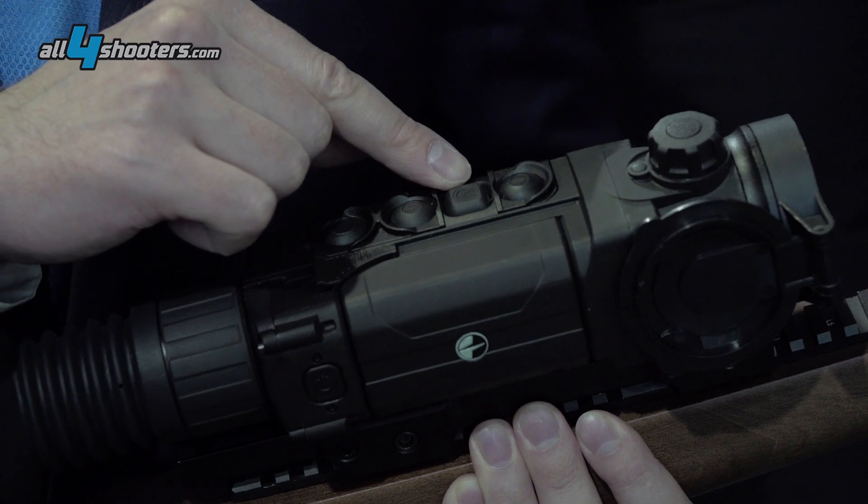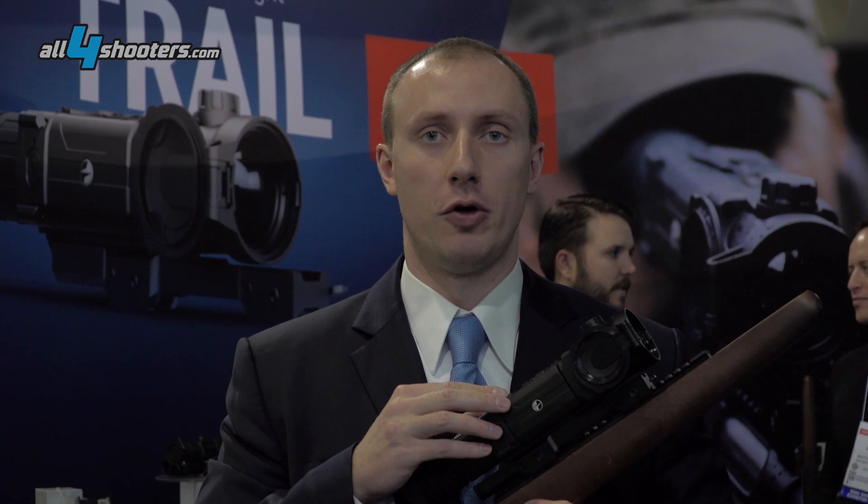It has a built-in video recorder and an integrated Wi-Fi module. With the help of the Wi-Fi, when you connect it to your phone, you can actually go live on YouTube with this riflescope.